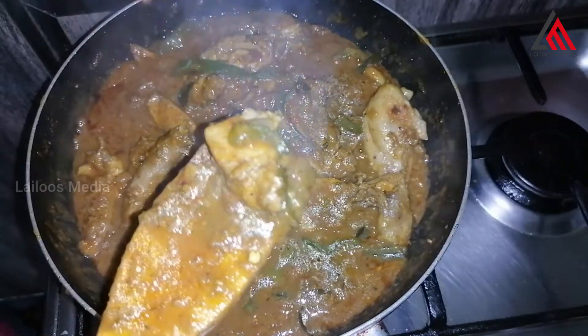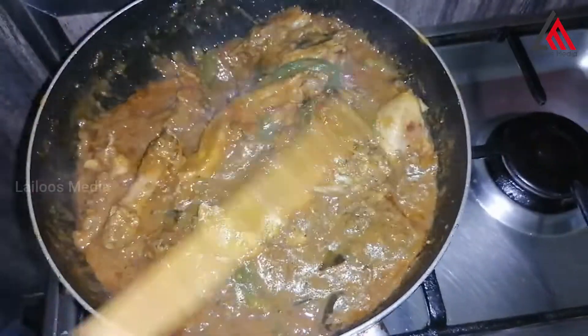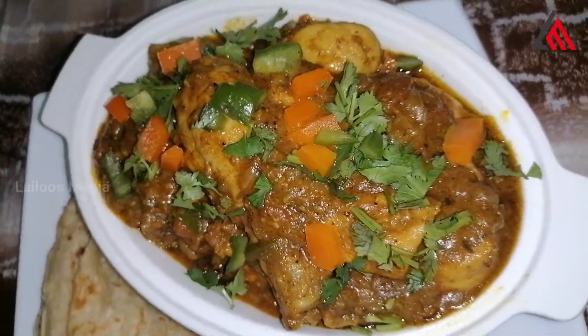Now the chicken is ready. We will try to taste some of the ingredients.